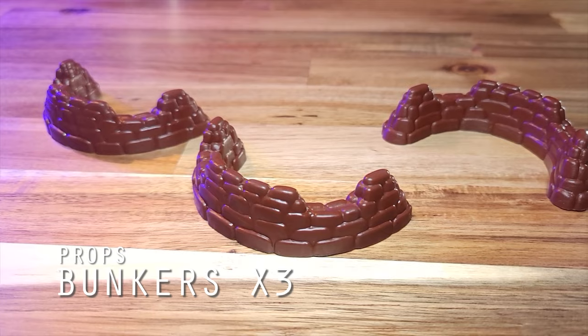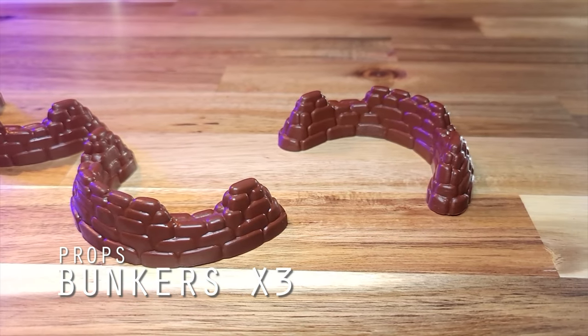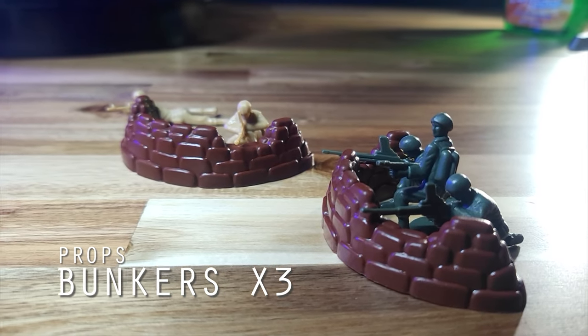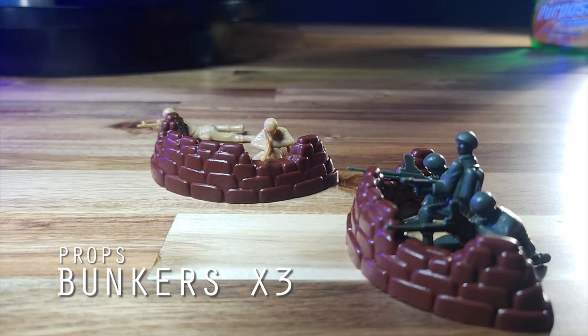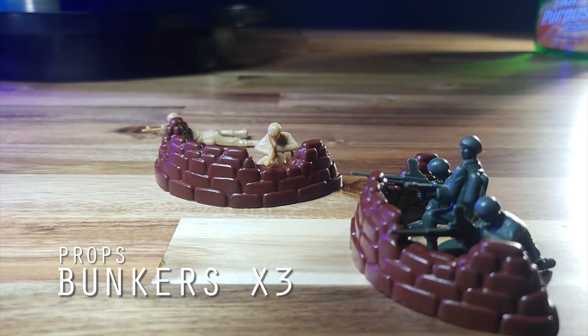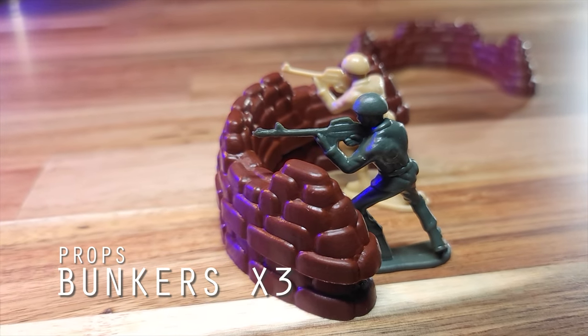We have three bunkers featuring dual battlements. These are a standard size, and they easily pass the clearance evaluation — the barrel of the machine guns clear the battlements, and the flamethrower can also arc over the entirety of the bunker. These are hollowed on the inside, so if you stack them, you can have a good fighting position for your standing units as well.